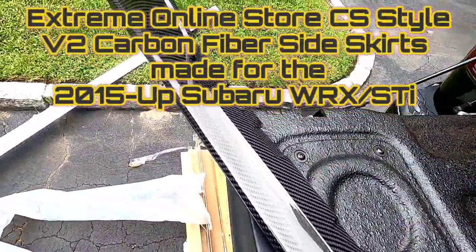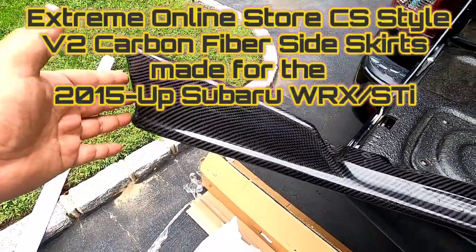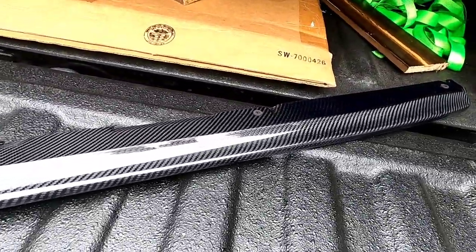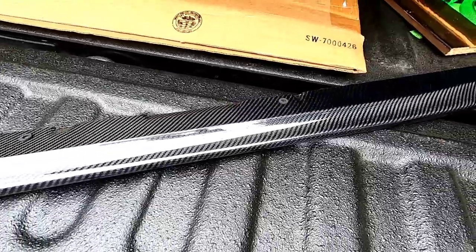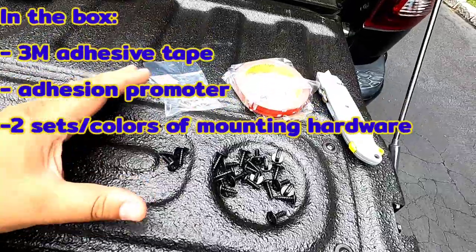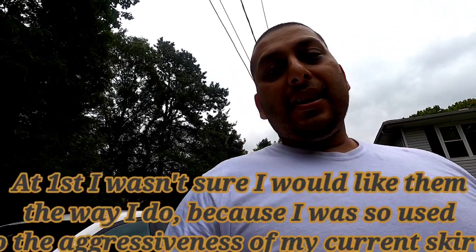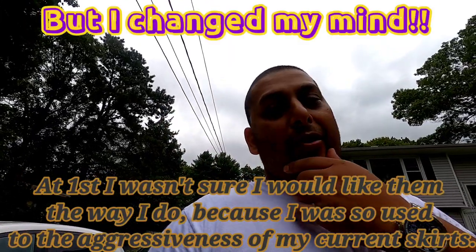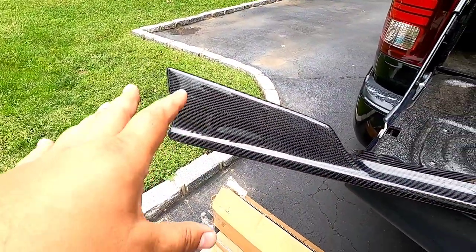Over here I just slapped on this CS Style Version 2 side skirt from Extreme Online Store — 3K twill weave. Look how badass that weave is, oh my god. This is for the '15 and up WRX STI. It comes with two sets of mounting hardware and 3M tape with adhesion promoter. I must say this is a freaking dope piece.